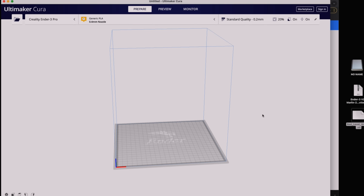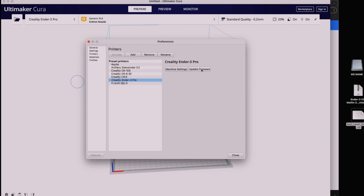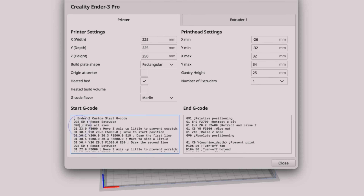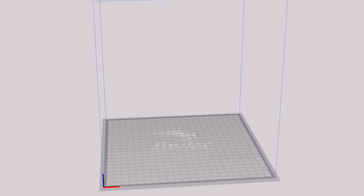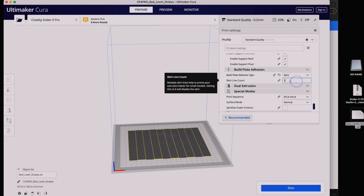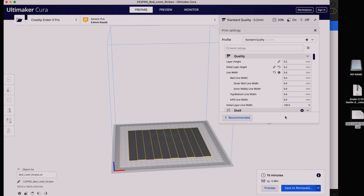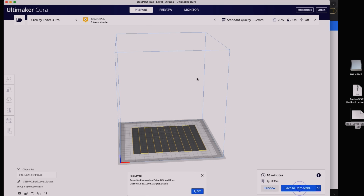In Cura, go to manage printer and then machine settings. Find the start G-code where it says G28, and add G29 after it — this tells the printer to activate auto bed leveling every time. Using the Ender 3 Pro as a base profile should work. Load the bed level stripes file, set build adhesion to skirt, and go ahead and slice it. Then save it to the SD card and eject.